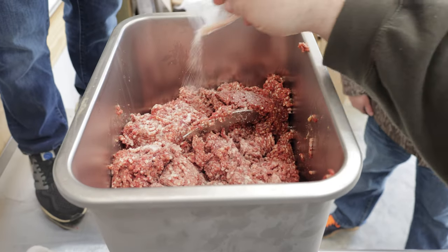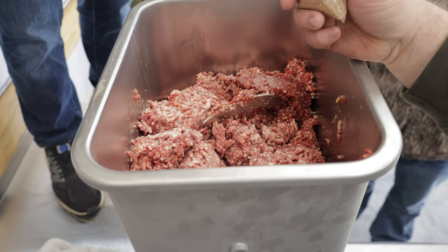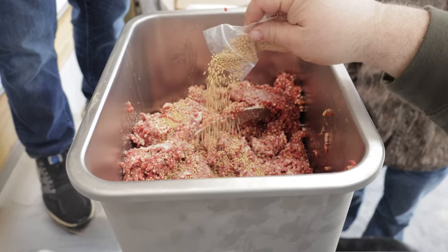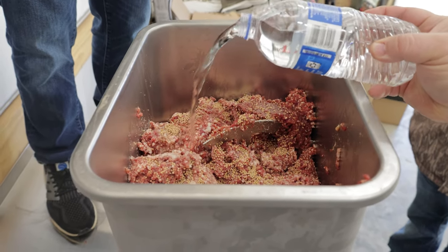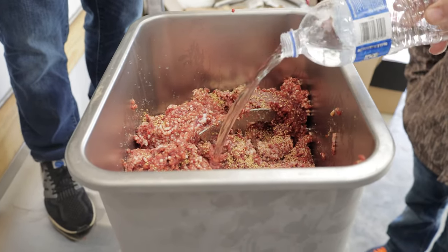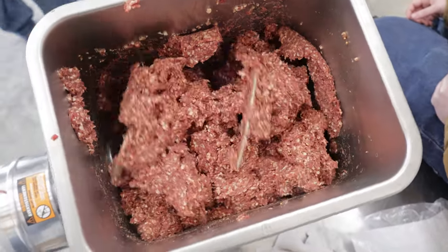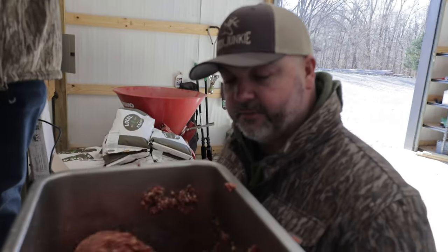To give it that summer sausage twang — that little sour flavor that good summer sausage is supposed to have — we've got whole mustard seeds going in. You could use citric acid if you want, but I like the mustard seeds. It gives it a little texture and really gives it that summer sausage flavor. To really get the protein extracted from the meat you want to add some water to the mix. We need 32 ounces of water for 25 pounds. We'll run that thing for a few minutes forward and then back it up in reverse.